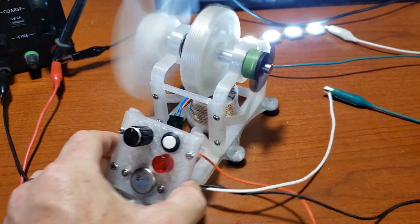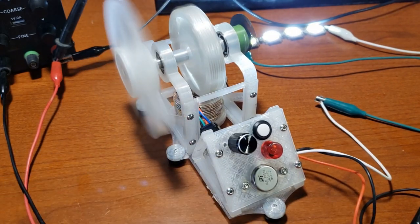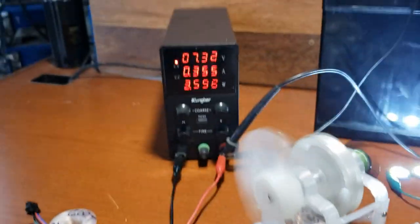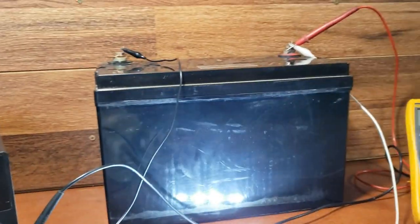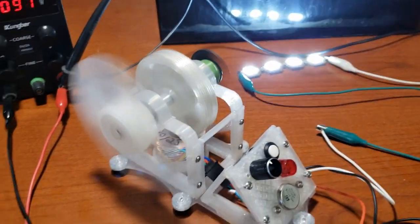As many of you might know, I have a store where I sell my 3D printed pulse motor designs. I have to admit most are above basic pulse motor building knowledge, so in an effort to get more people into this fabulous and fulfilling hobby, I've decided to design a very basic entry-level Bedini motor that anyone can build.